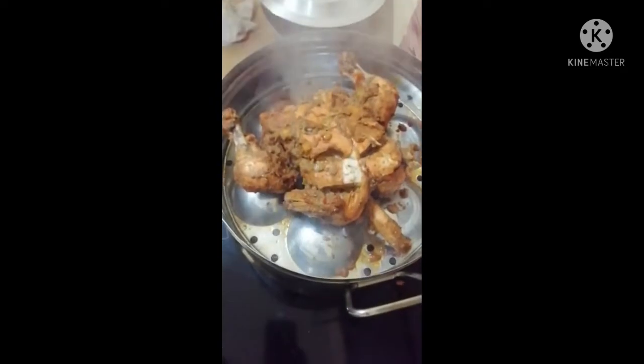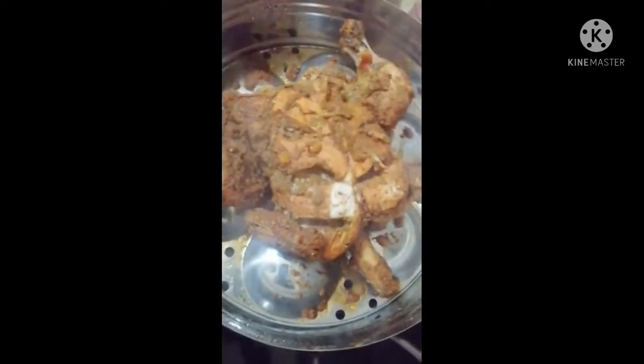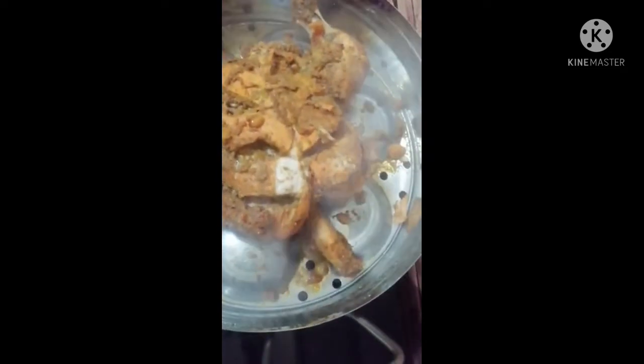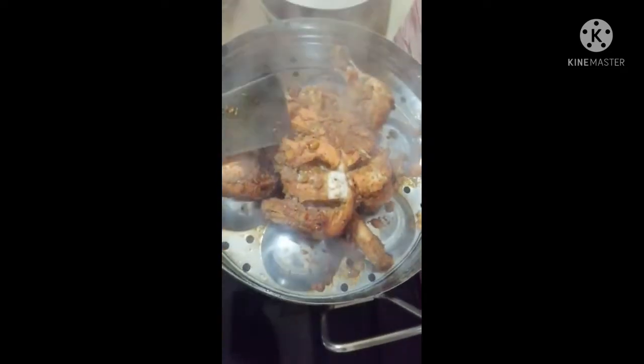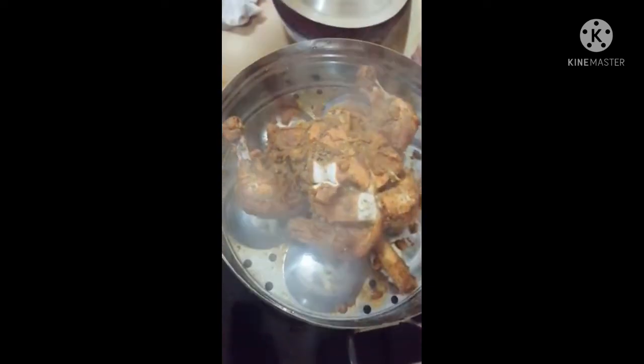I am going to try the best smell. I am going to try this for the first time. I am going to try the best taste. I am going to try everything. If you want to subscribe to the channel, please do subscribe.